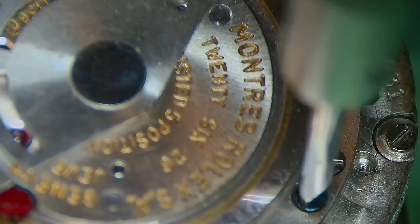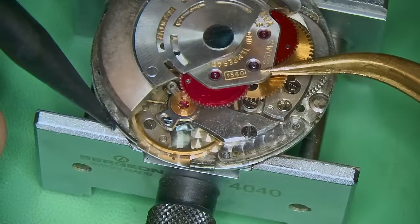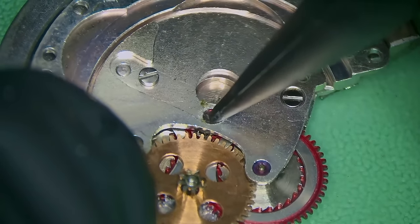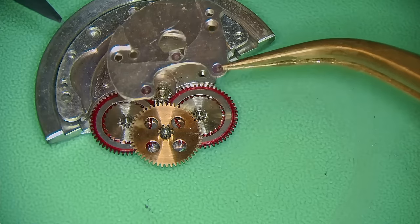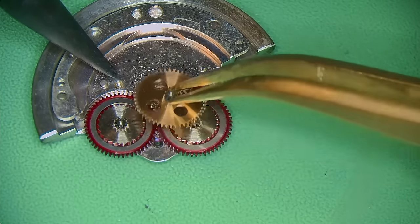So I flipped the movement over and I'm now removing the automatic works for the Rolex. That's held in with the three blue screws — the blue screws indicate which screws are to do with the automatic works and not the trains. I've removed the automatic works and there's a lot of crud on this watch. It's obviously not been serviced for a very long time; it's very dirty with a lot of staining. Underneath the little bridge you've got the two reversing wheels and then another driving wheel, and the condition of them are actually not too bad.